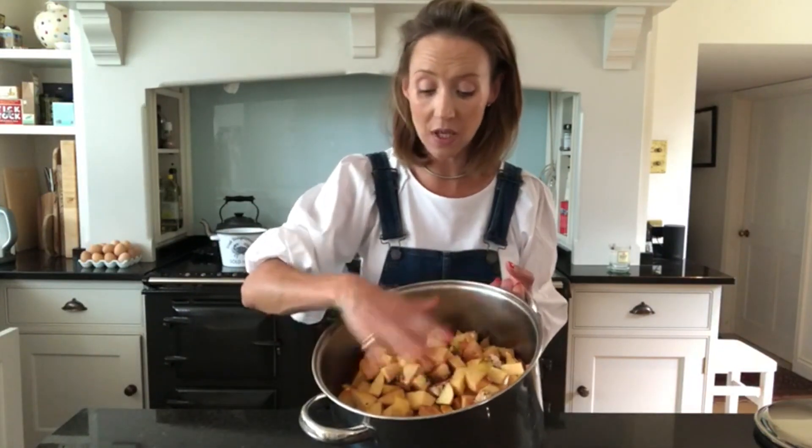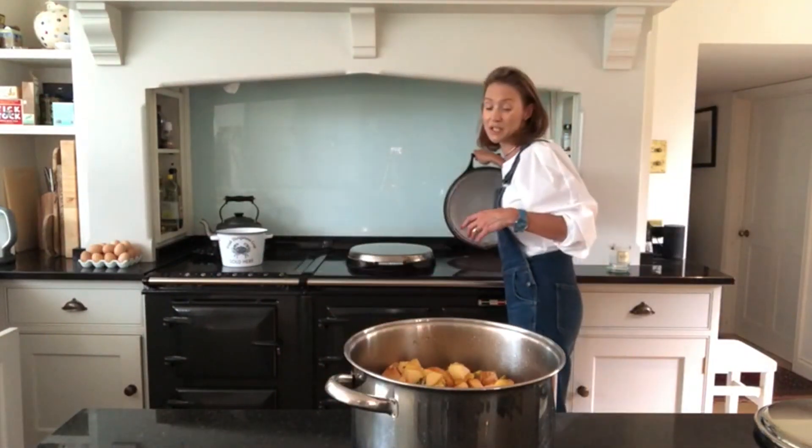I've got all of my chopped quince in here and I've added cold water. I don't want to cover the quince with water — just about two thirds of the way up — and I'm now going to put this on to simmer. I don't want it to boil at this stage; it's just going to simmer for about an hour with the lid off.